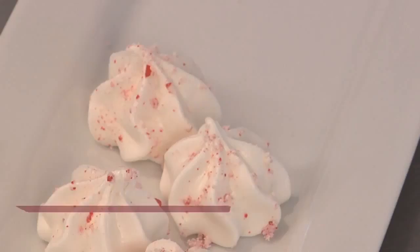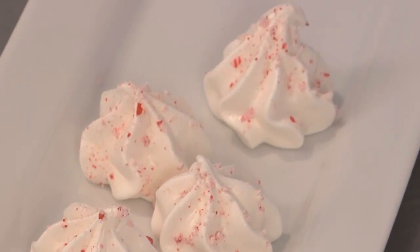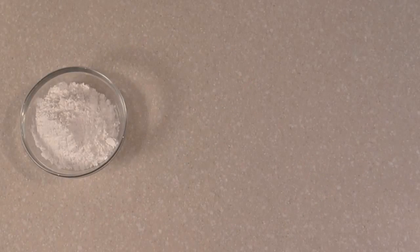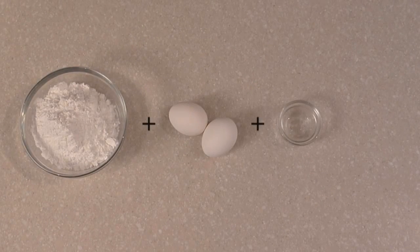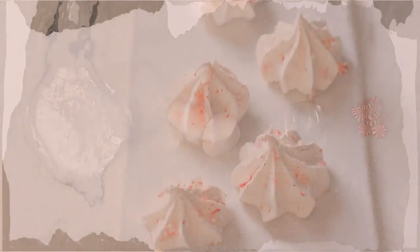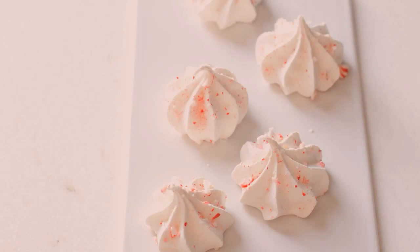Crisp, crunchy meringue cookies with the essence of peppermint taste as festive as they look, and they make a great holiday gift or an addition to any Christmas cookie platter. If you've got confectioner's sugar, two egg whites, pure peppermint extract, and peppermint hard candies, you've got everything you need to make peppermint meringue kisses. Stay tuned and I'll show you how.